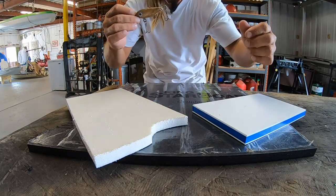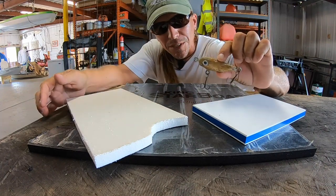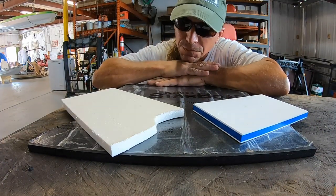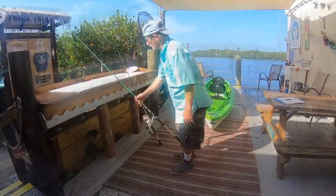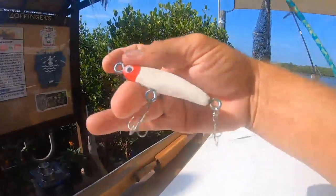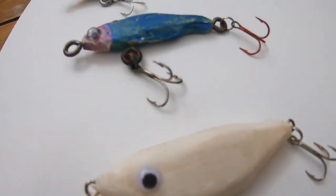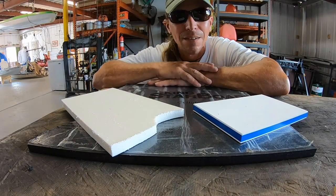Now you guys know that I am not just a kayaker, but I'm also a fisherman. And if you remember Steve, who made lures for me out of plastic bags — well recently I gave him some of the spare pieces of Starboard I had laying around. Check out what he made. Steve has already caught fish with these two lures, and was kind enough to bestow three more lures that he made out of Starboard to me. I love that guy.